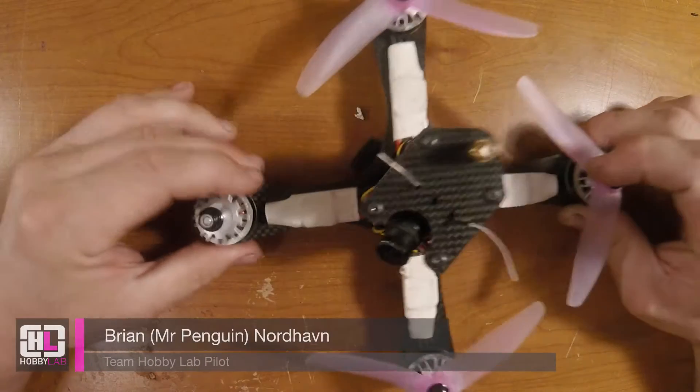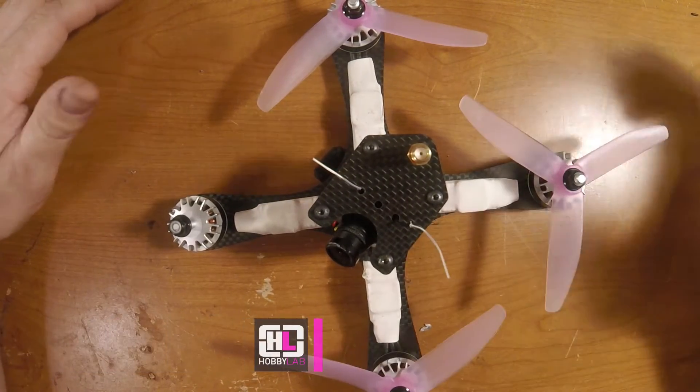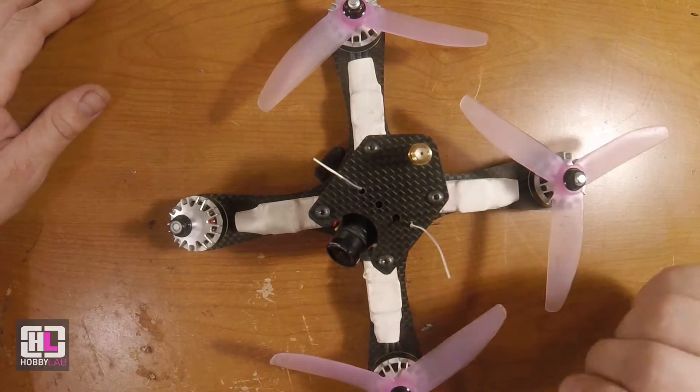We've had these motors on this thing for about a little under two weeks, probably got about 50 batteries or so run through it. I'd like to talk to you about what I found, what I felt, and what I liked and didn't like about them.